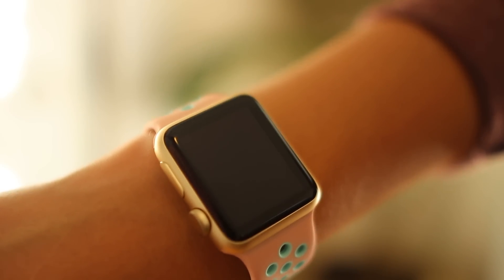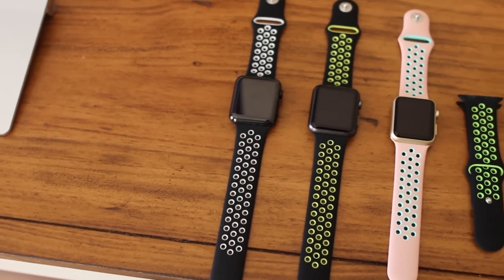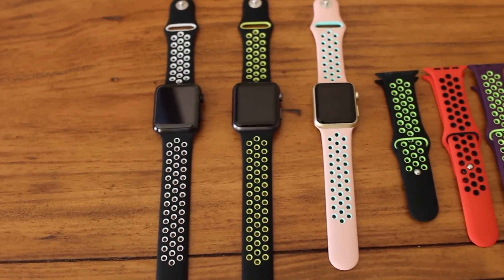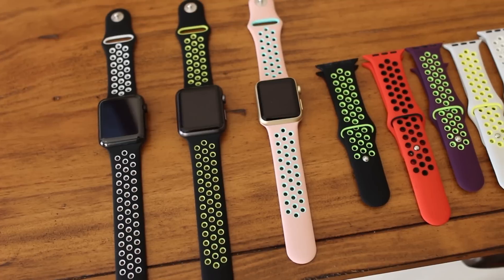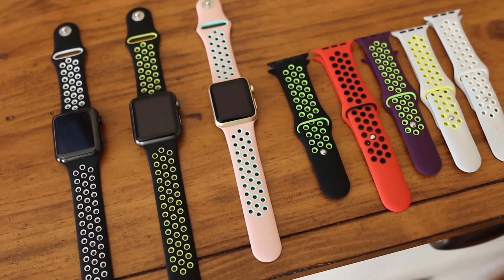We left links in the description below for these on Amazon. We're also giving away two sets of these bands in 42 millimeter and 38 millimeter. Each set includes four bands in a variety of colors. To enter the giveaway, make sure you've subscribed and leave a comment below telling us which size Apple Watch you have. The winner will be picked on January 1st.